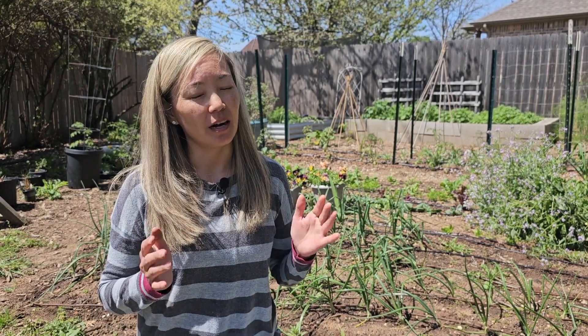Hi everyone, I'm Dina with Mills Family Gardening. Composting can be a complicated thing, but there's a very simple way to compost right in your backyard, and that will be composting straight in the flower pot.